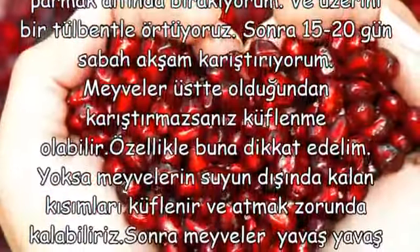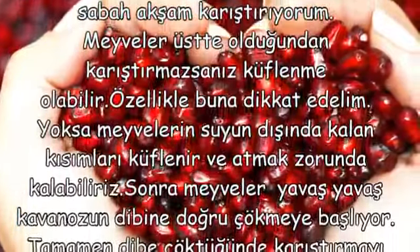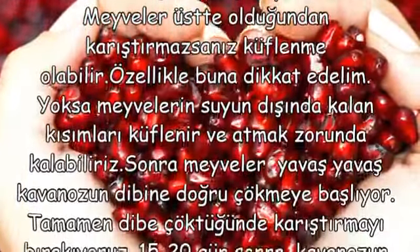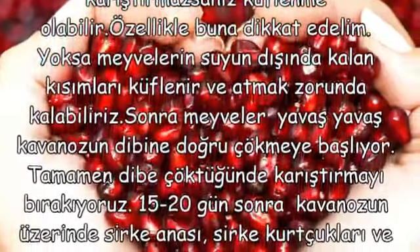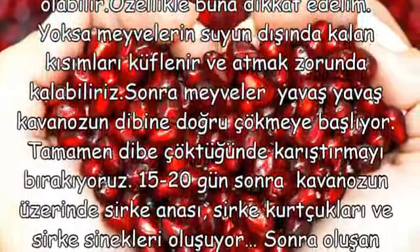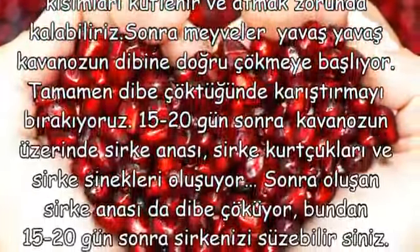Sonra meyveler yavaş yavaş kavanozun dibine doğru çökmeye başlıyor. Tamamen dibe çöktüğünde karıştırmayı bırakıyoruz. 15-20 gün sonra kavanozun üzerinde sirke anası, sirke kurtçukları ve sirke sinekleri oluşuyor. Sonra oluşan sirke anası da dibe çöküyor.